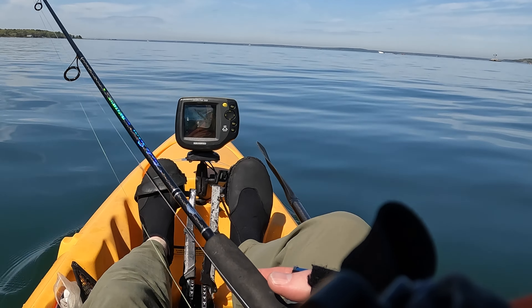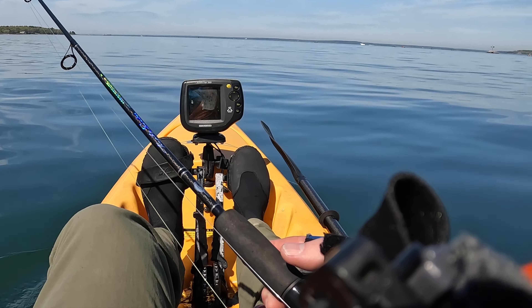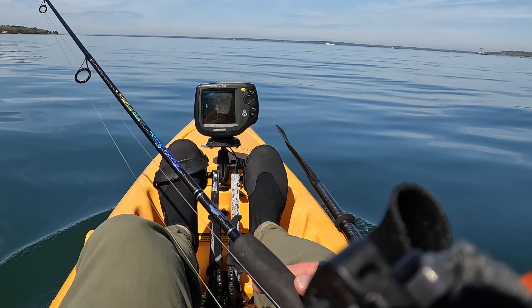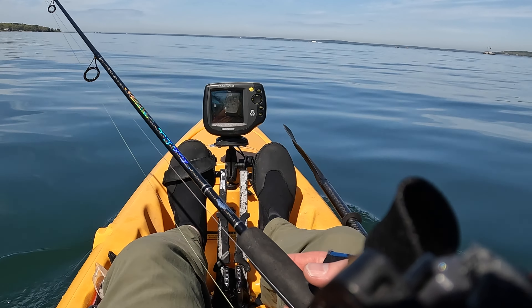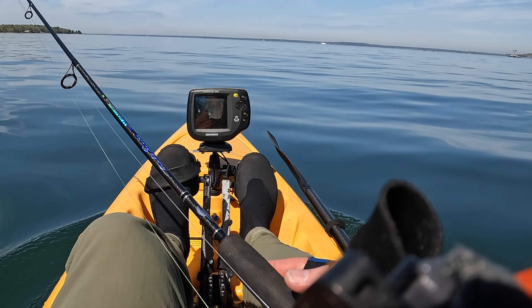I can't really see the fish finder right now but I'm trying to get out into 20, 25, 30 feet of water and see what we can find out there. There's a few boats out on the horizon and more kayaks — probably about half a dozen boats and maybe 20 kayaks, so it's pretty crowded.